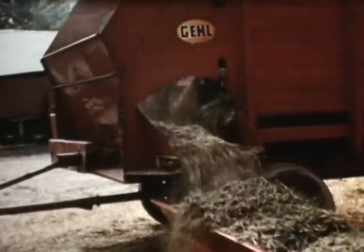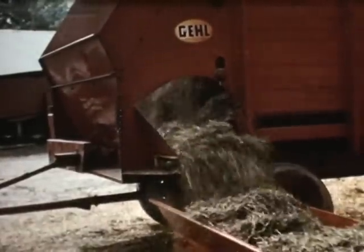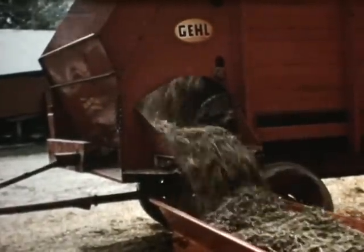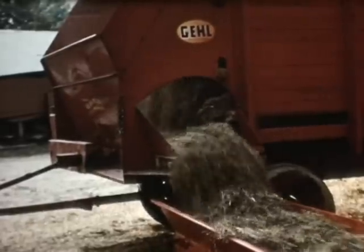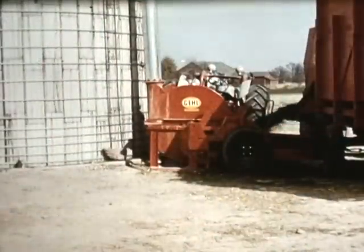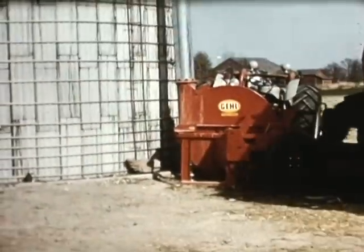This green leafy hay is high in protein and will make excellent feed. The cleated rubber cross-conveyor dishes it out into the Gale apron blower at a big capacity. Only a few minutes are required to unload. Where other blowers fear to tread, the Gale high-throw forage blower moves right in and blows this grass silage skyward at a record capacity pace to the peak of this towering 80-foot silo.